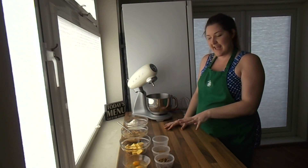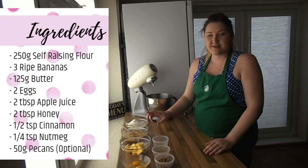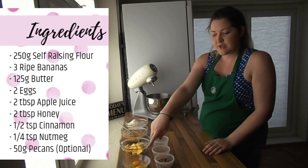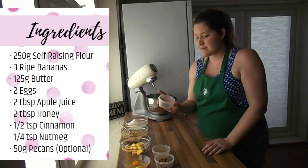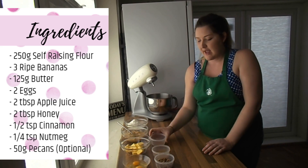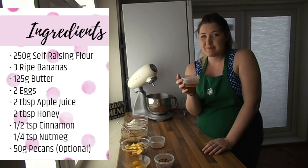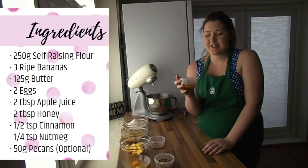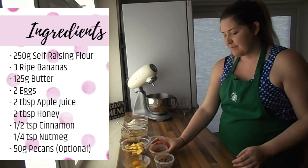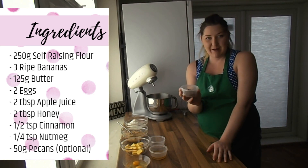I've got all the ingredients ready here. We've got 250 grams of self-raising flour, three bananas that I've already mashed, 120 grams of butter, two large eggs, and my spices — half a teaspoon of cinnamon and a quarter teaspoon of nutmeg. The interesting part: two tablespoons of honey and two tablespoons of apple juice. It gives a really sweet flavour and saves you adding in a ton of sugar. Lastly, this bit is optional, but I really like pecans so I've added 50 grams in as well.